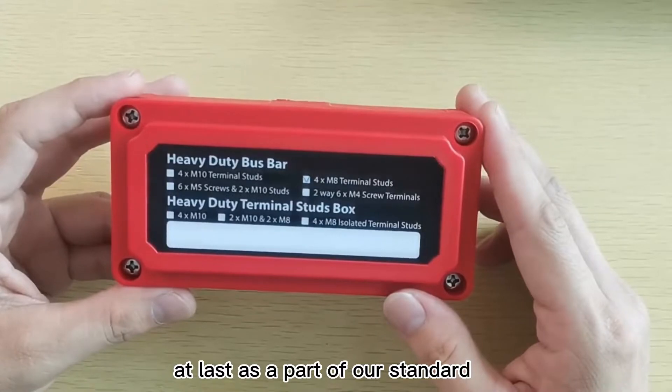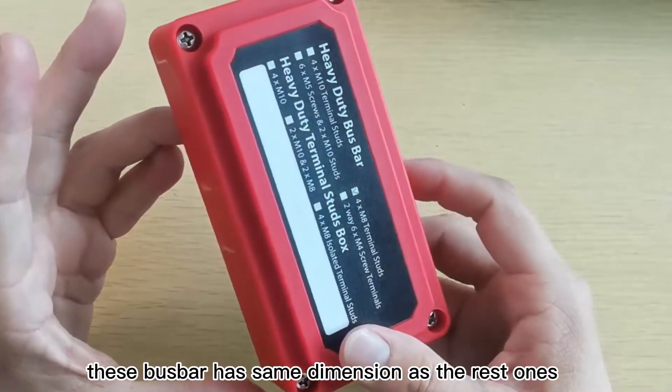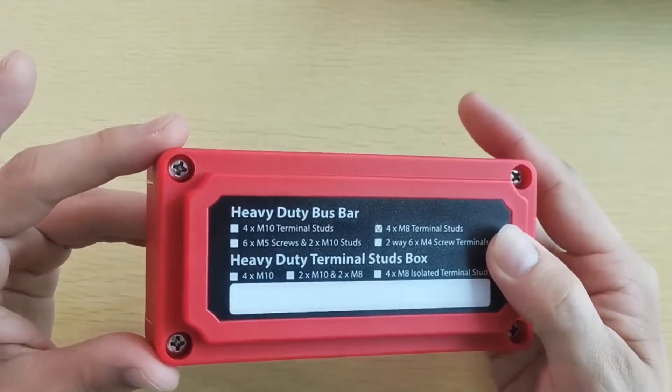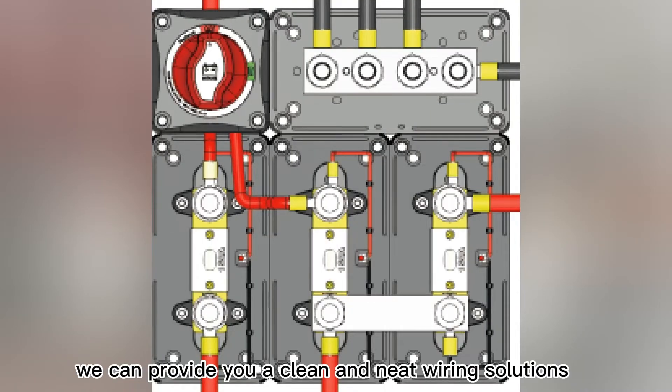At last, as part of our standard modular fuse blocks and bus bars, this bus bar has the same dimension as the rest. It has a 138mm length and 69mm width — easy to assemble and wire. It can provide you a clean and neat wiring solution.